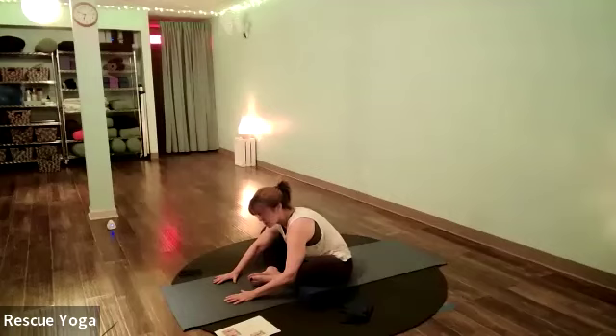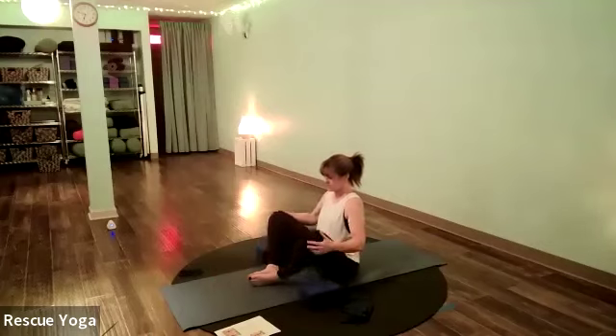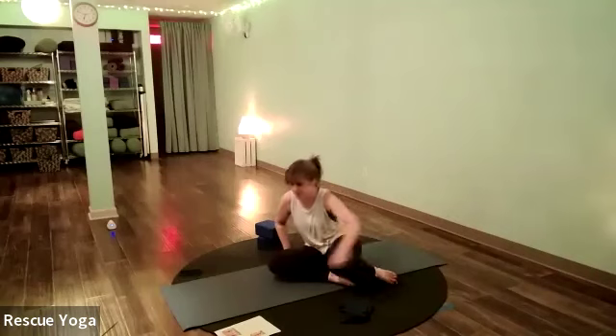Take two more breaths where you are — body relaxing on the exhale. Knees come together, and let's swing the legs around and come to our hands and knees.